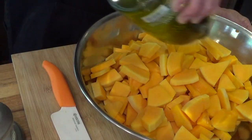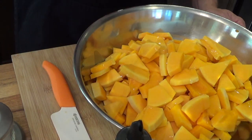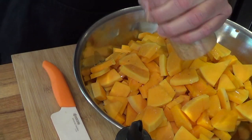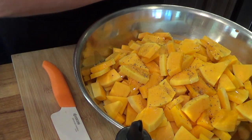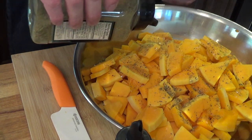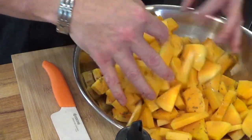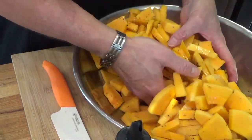So basically it's just simple. Just olive oil on it. You want to preheat your oven to 350, because these will take probably 20 minutes or so to cook. A little pinch of salt, a little bit of cracked black pepper, and good old Italian seasoning. You want to go easy on this because you don't want to overpower it.